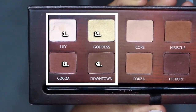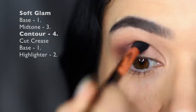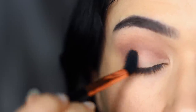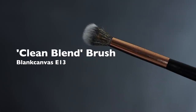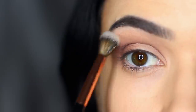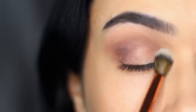Then taking shade number four, we're going to apply this on the outer edge of the eye — this is our contour shade. Keep it to the outer edge and deep into the crease, using that same blending brush. Then take a clean blending brush to soften any harsh lines. By using a clean blending brush we're going to stop that muddy effect.